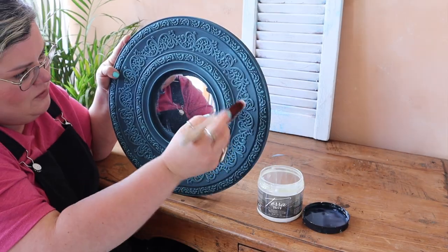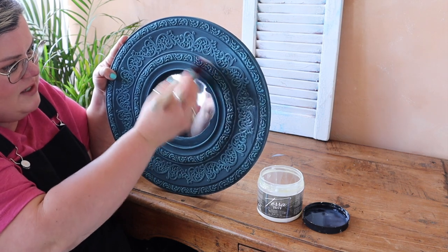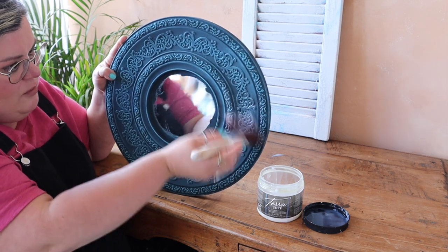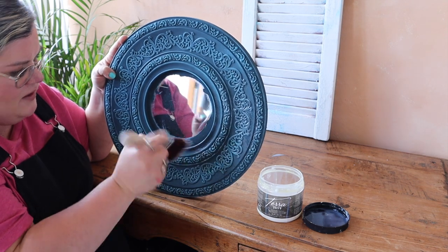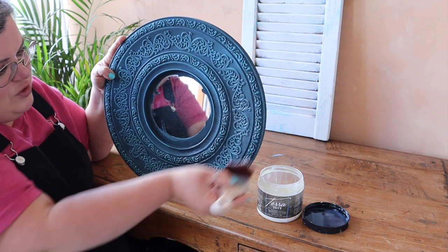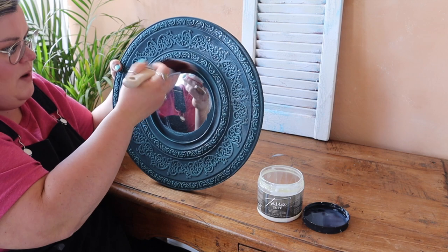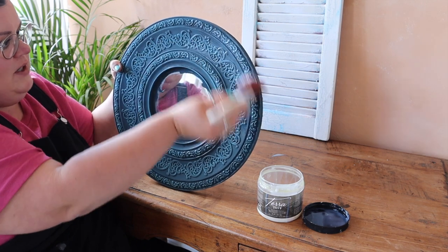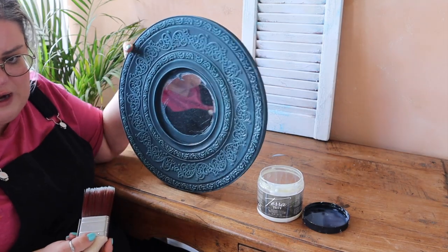I mentioned I'm using TerraClay paint and that paint does require sealing, otherwise it remains really porous. So I am using Terra Tough on this project, which is the toughest top coat for Terra, and I'm applying it really lightly with a synthetic brush. This was also part of a live that I did on Dixie Belle's YouTube channel, which you can go back and watch the replay if you wanted a little bit more information on Terra Tough.